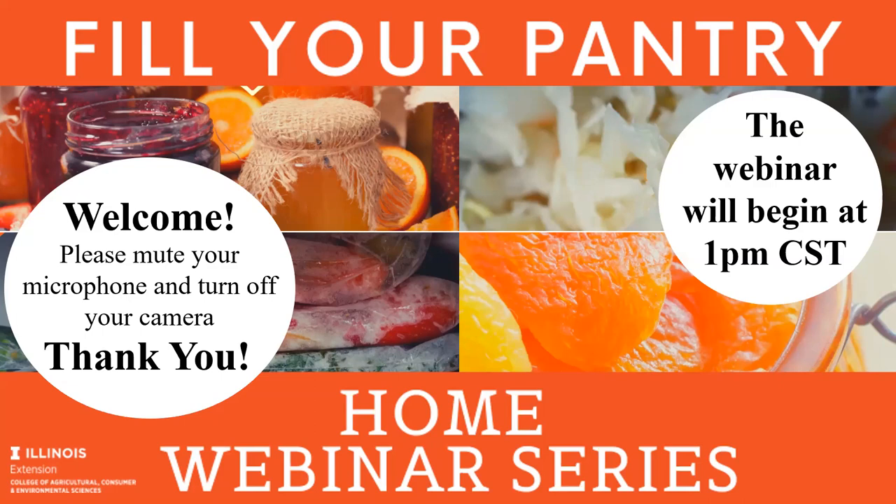Welcome everyone to our Fill Your Pantry Pickling Foods webinar by University of Illinois Extension. Since it is right on one o'clock here central time we are going to get going. Before we start we ask that you make sure your microphone is muted to prevent any background sound during our presentations and make sure your camera is turned off so we have really strong bandwidth. Thank you again for all your help with that.